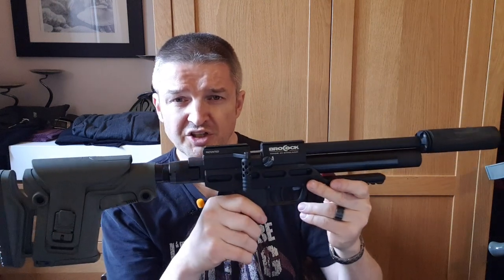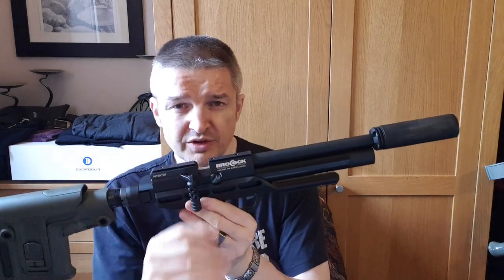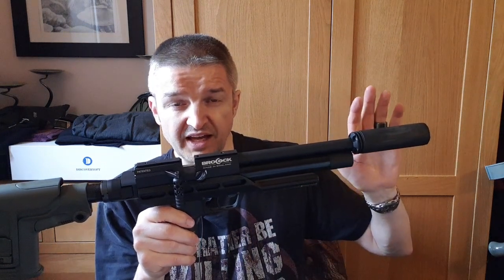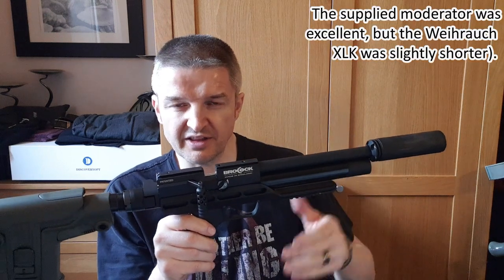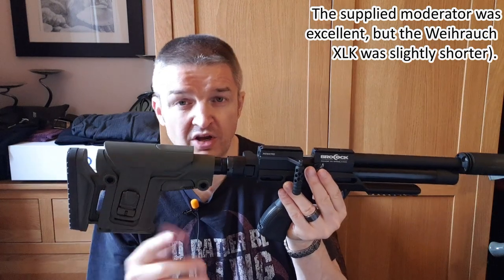The subject of this video is this fella, which many of you will recognise as a Brocock Ranger XR. During this review I've fitted a compact Virox XLK moderator so it fits in the rucksack without having to fold it, and I've added a wrap stock which you'll see more about in the video.